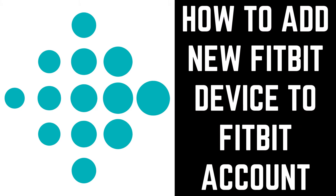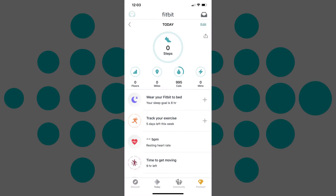Now let's walk through the steps to add a new Fitbit device to your Fitbit account. Step 1: Launch the Fitbit app on your iPhone, iPad, or Android device. You'll land on the Fitbit Today screen.